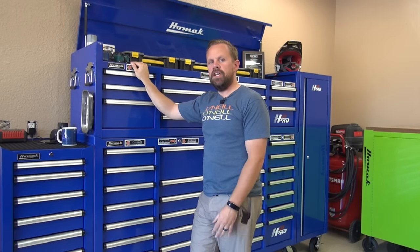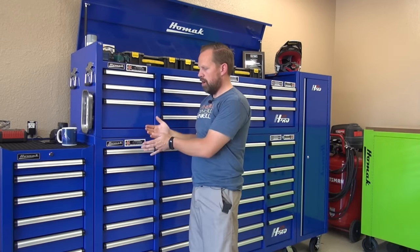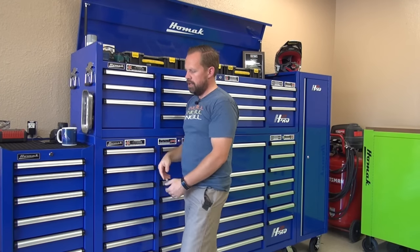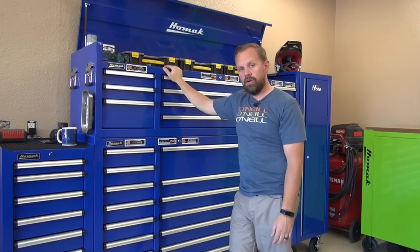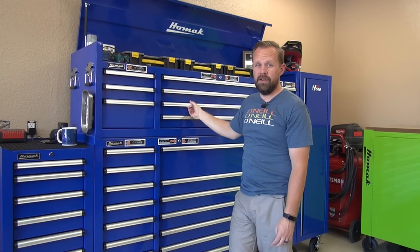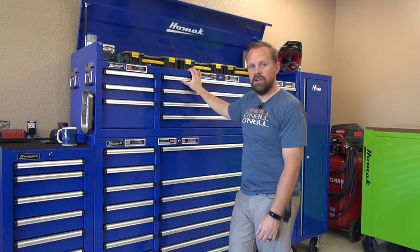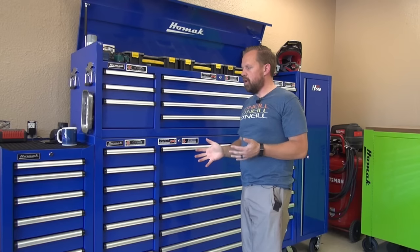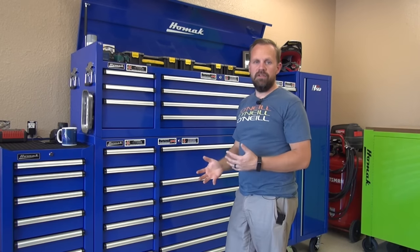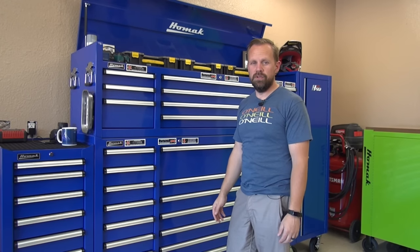The next level up from the H2 Pro series is the Big Dog series. The Big Dog series of HOMAC tool chests is primarily deeper — a couple inches deeper than the H2 Pro series. They have a 10-year warranty and they have even heavier duty drawers. The ball bearings are an even bigger bearing and they're going to hold even more weight. Regardless of what your price range is, HOMAC has a really good value in all the different price ranges when you compare them to the rest of the tool chests that are out there.